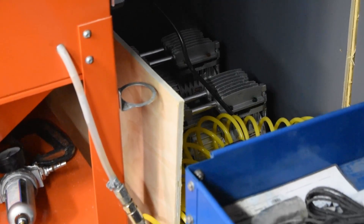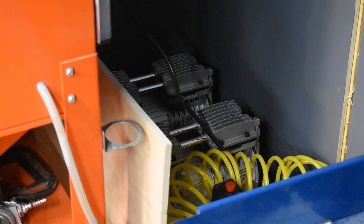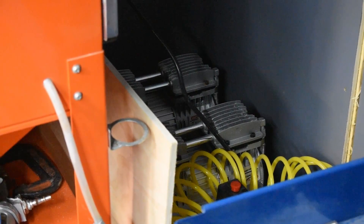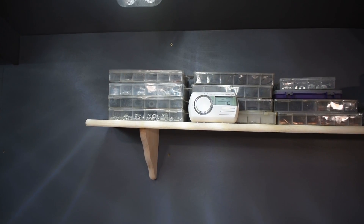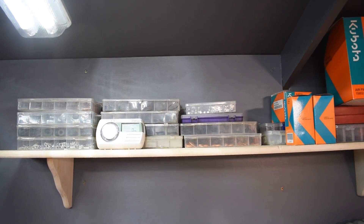Just tucked behind there is a silent compressor - silent meaning it's about the same volume as talking. It's purely for the sandblaster. Various hardware - jubilee clips, grommets, springs, blade fuses, circlips, all that kind of stuff.